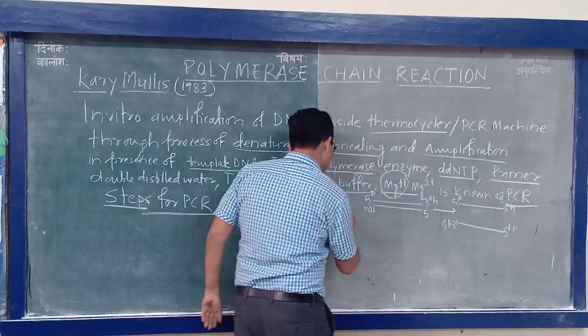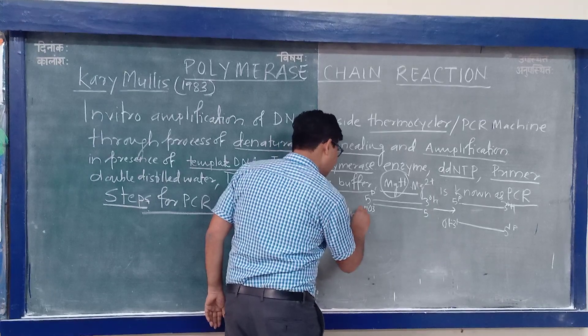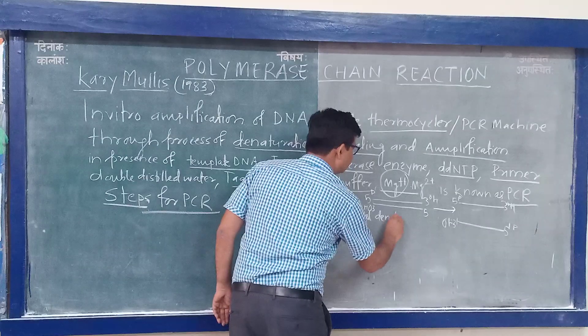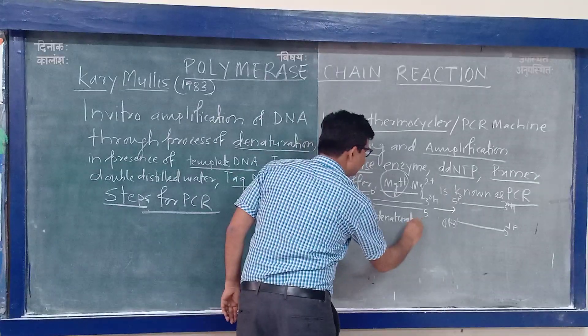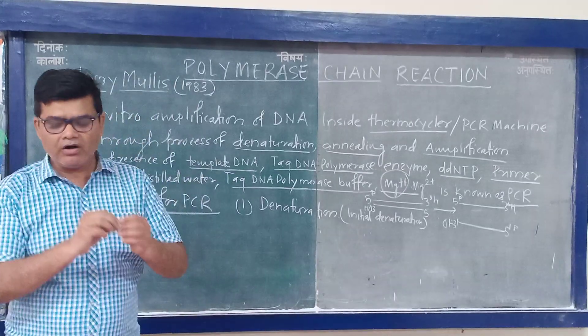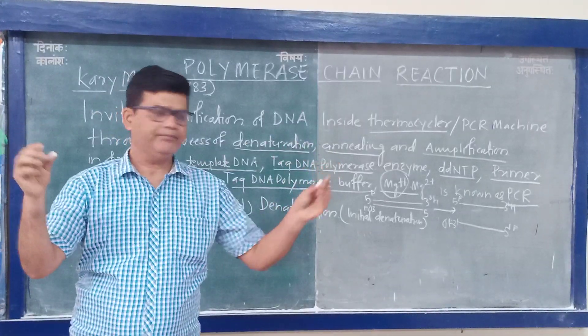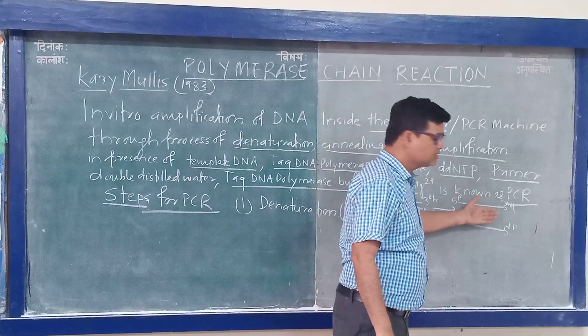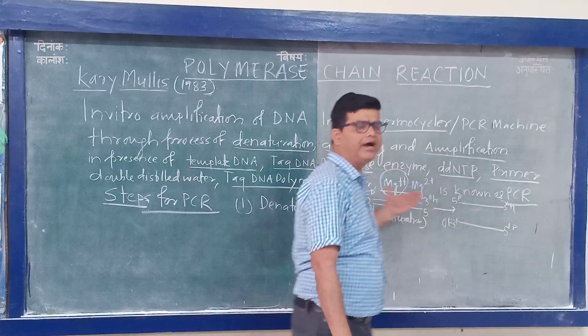Initial denaturation is very important. You have to convert all the double-stranded DNA into single strands. All the double-stranded DNA is converted into single strands by breaking of hydrogen bonds.